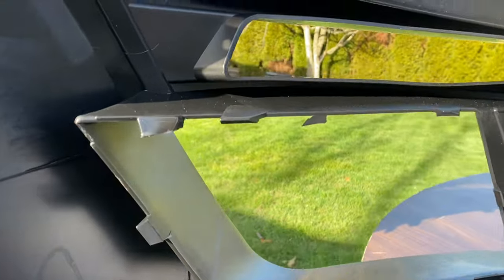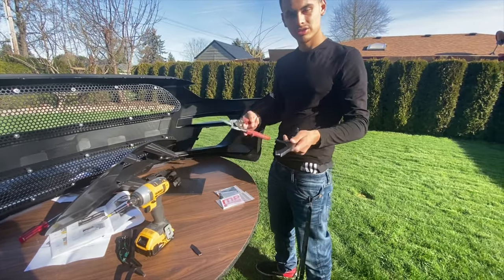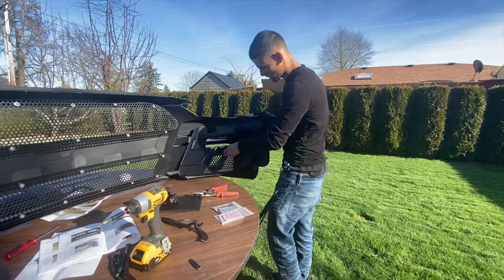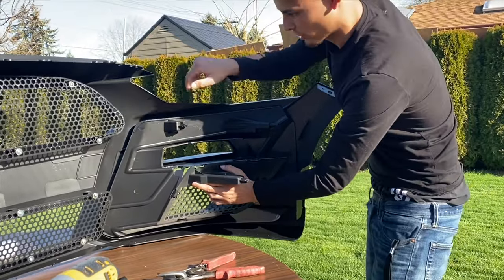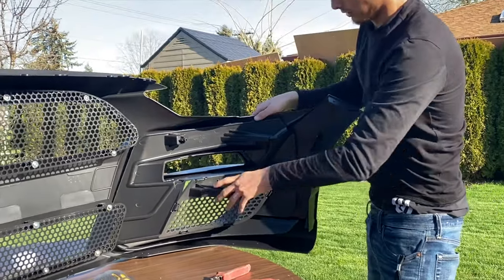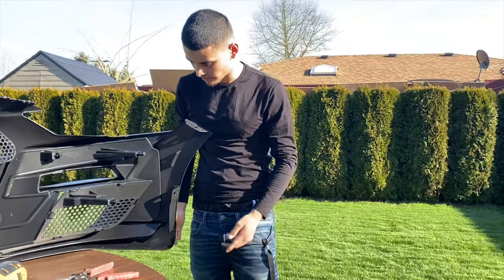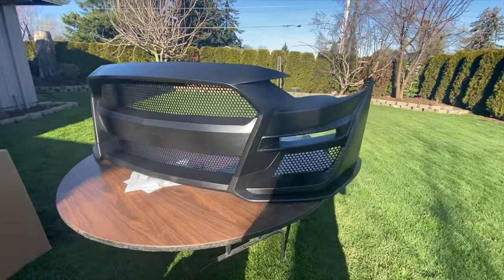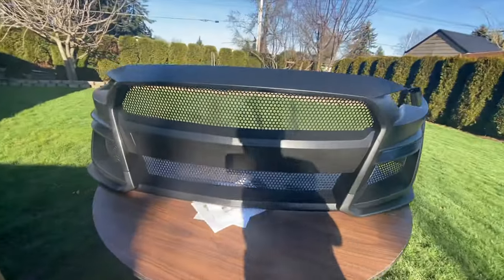Now all you have to do is slide this piece forward into place. They say you should also put all-purpose adhesive right here — I'll do that later. This is how it looks right now. Honestly that was a pain putting that on, but the rest looks really nice.